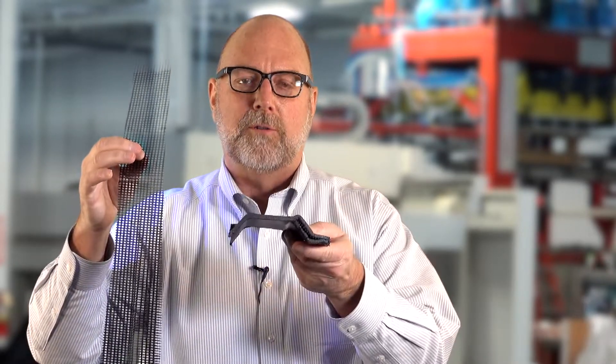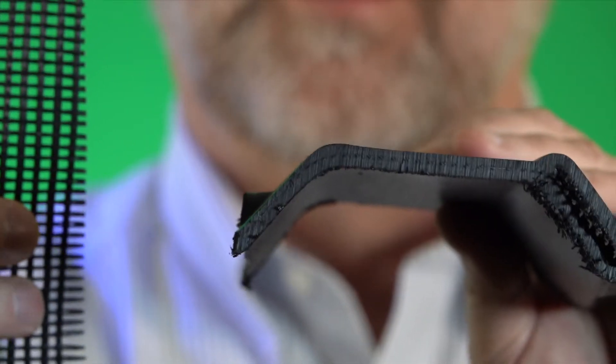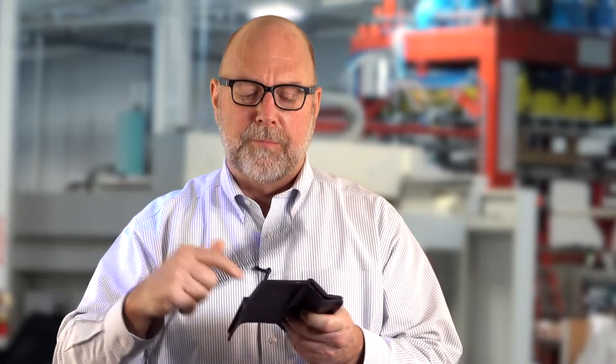One of the exciting things we're working on here at C&K is incorporating long glass fibers within the structure of the thermoplastic. This is a twin sheet part with the glass fiber embedded in it. Our application is to try to compete with thermosets and metals as far as the modulus and the strength of the cover.